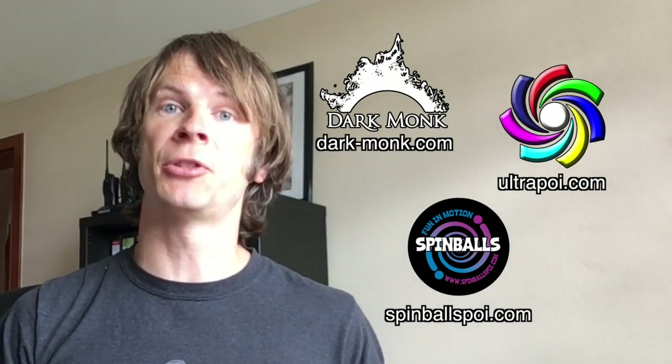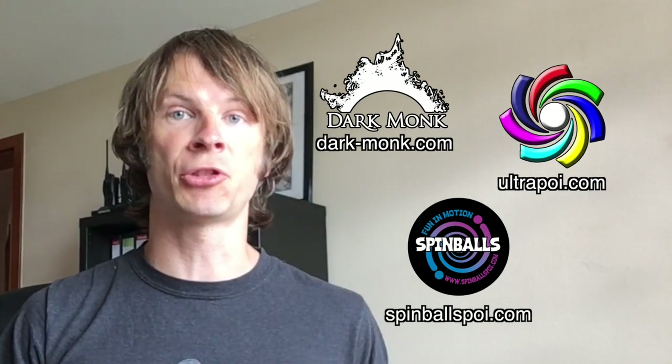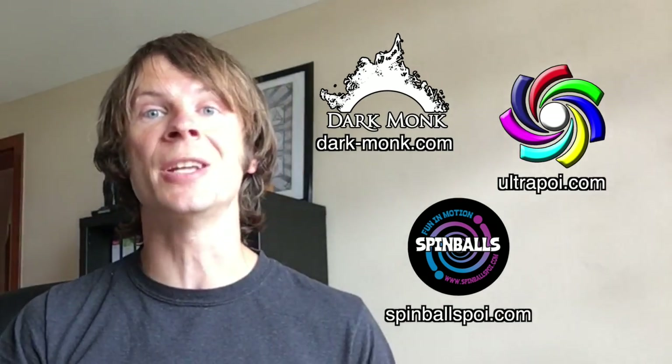I just want to take a moment to give a shout out to the friends of the channel. Big thanks to Dark Monk, Spinballs, and Ultra Poi for helping to make the videos on this channel possible. You can visit them all on the web by following the links down in the description of this video.